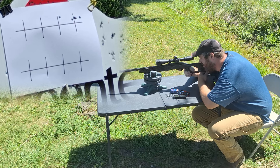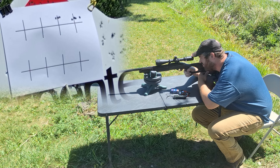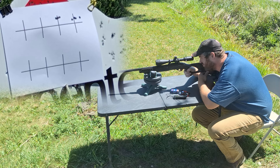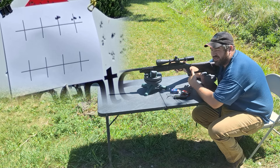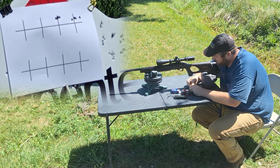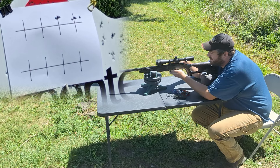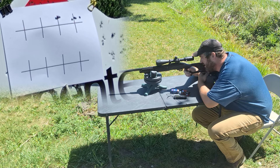First shot of the five-round group that counts. That's a nice cluster down there — stuff is shooting good. Five rounds because I don't like to bind up my magazines, and it does fairly well at five rounds.